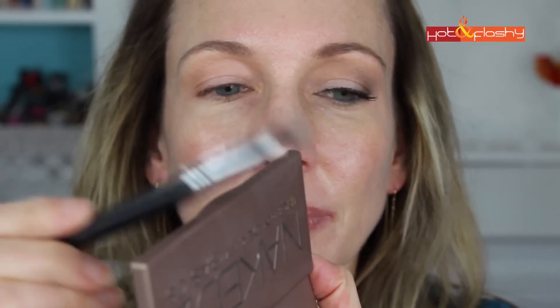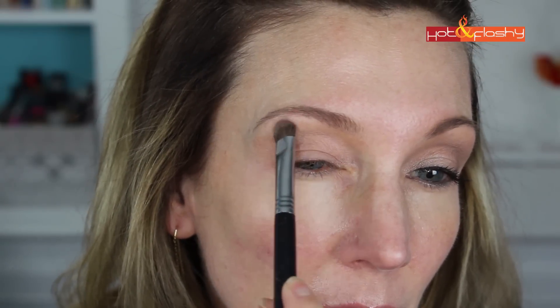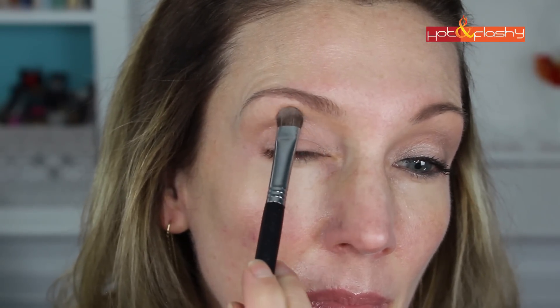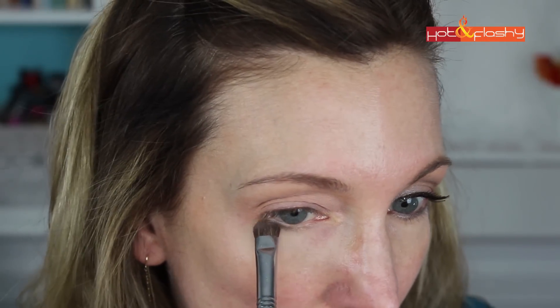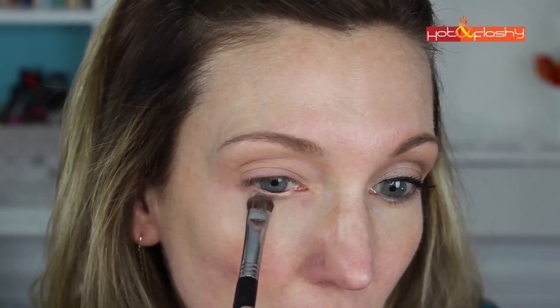For step two I'm using the Naked 2 Urban Decay Basics palette and my Beauty Junkees Pro All-Over Shader brush, and the color Stark from the palette. I'm applying this to the entire lid using top-to-bottom strokes — this is the best way to apply eyeshadow to lids that are crepey so that you don't get skipping as the skin moves around. I'm also taking a little bit on the tip of the brush and applying it underneath my lower lashes, drawing it up and out at the outer corner towards my eyebrow.